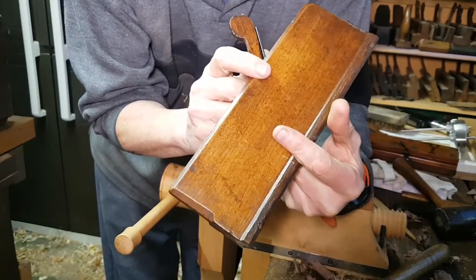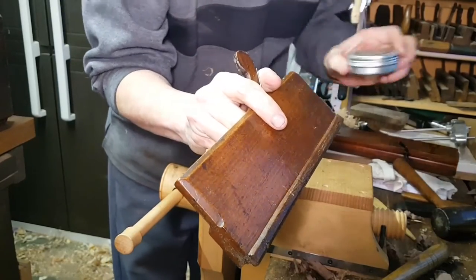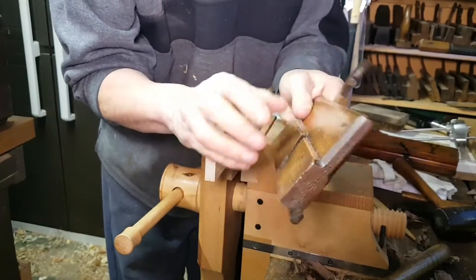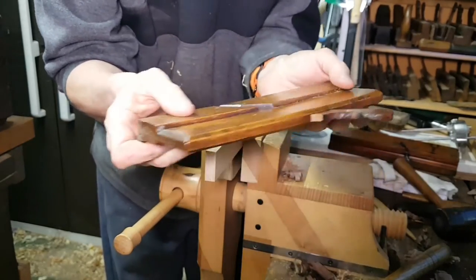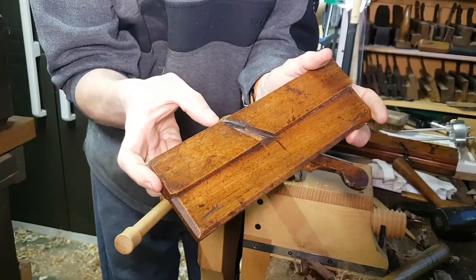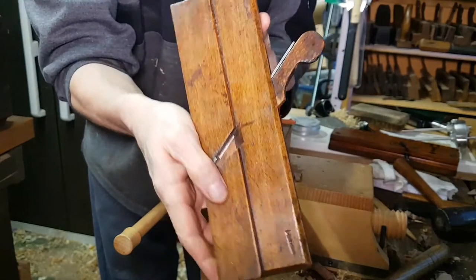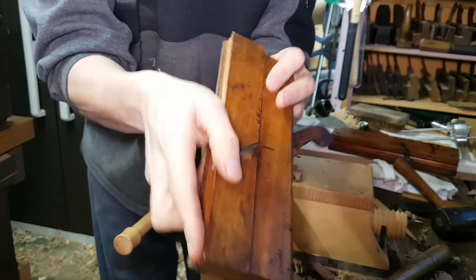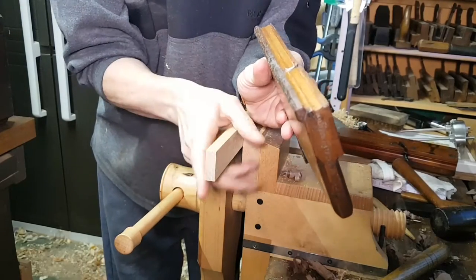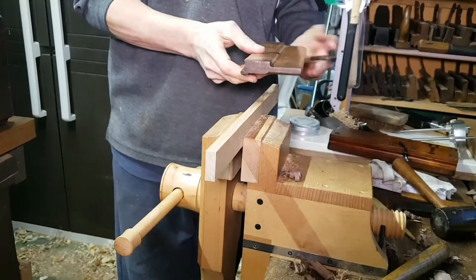It has beautiful patina. I've polished it today with Alfie Shine and it has preserved the museum quality. I've also honed the iron up a bit and this is tiny and perfect for small box cabinets for making an ovolo beading.